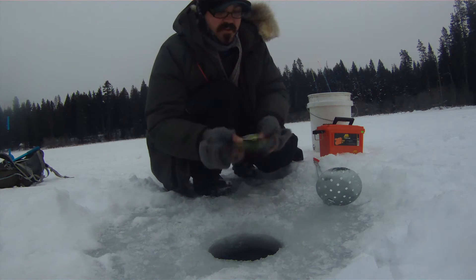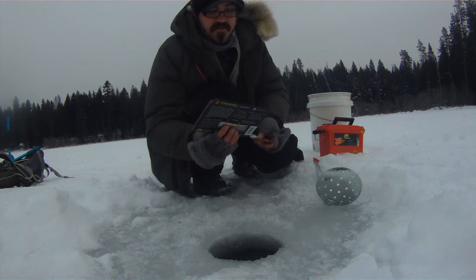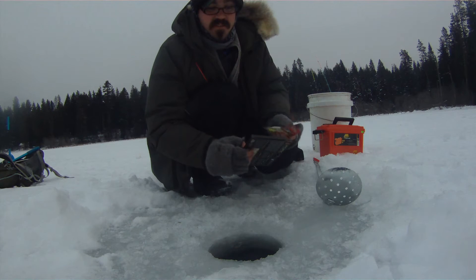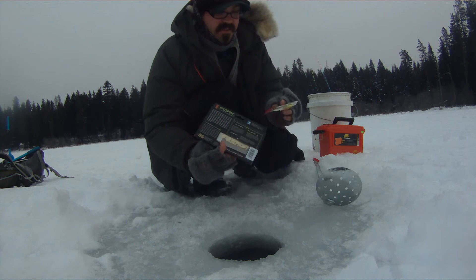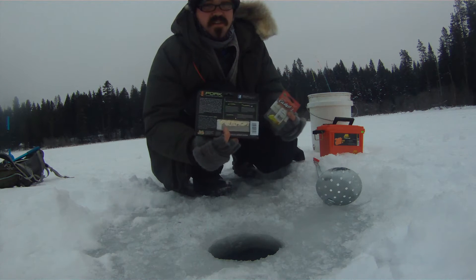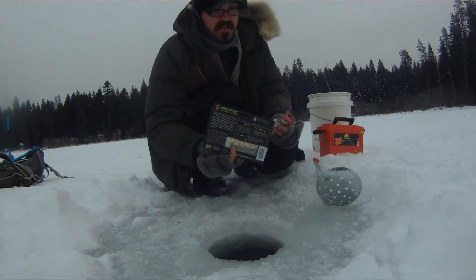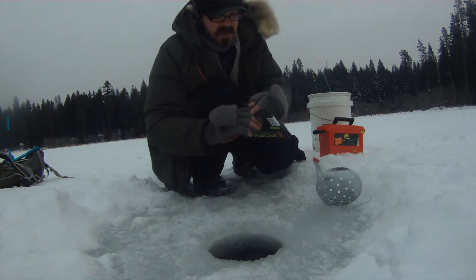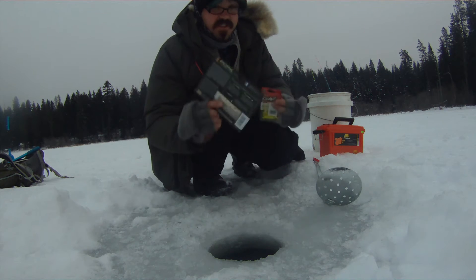Through a flip of a coin, the pork gets to go first. I'm going to run each one for 20 minutes and then switch to the other one and see which one wins by the day's end. If I go a couple hours with nothing, I might try running a Swedish pimple or something with maggots. But I'm just going to put these on a small jig head and jig them off the bottom and see how we do. Let's get started.